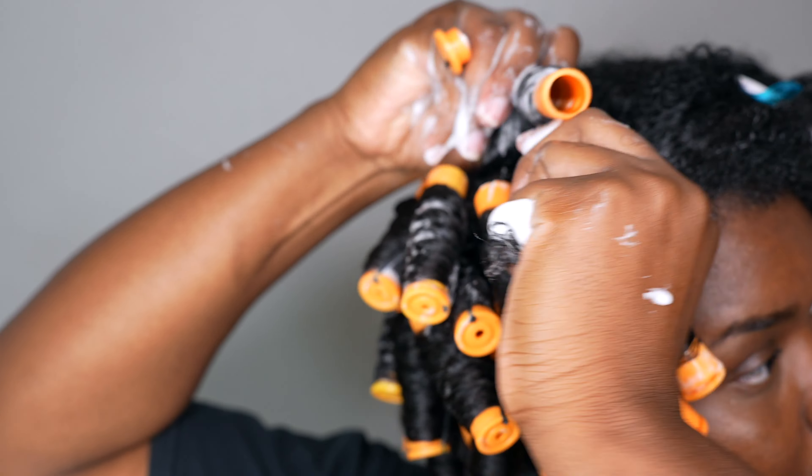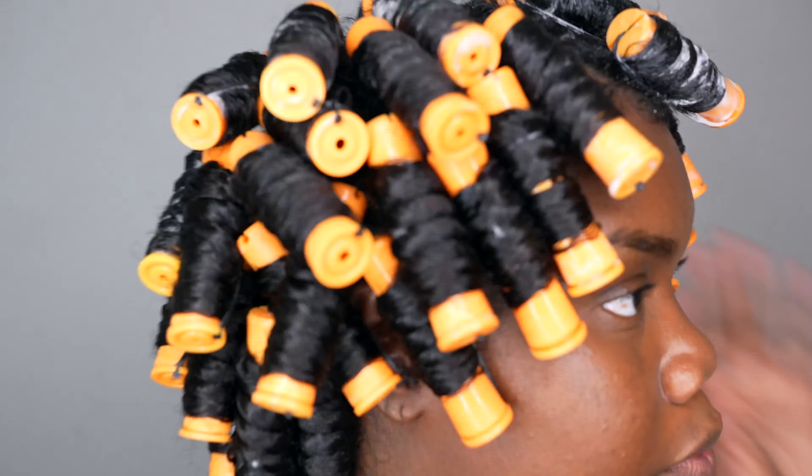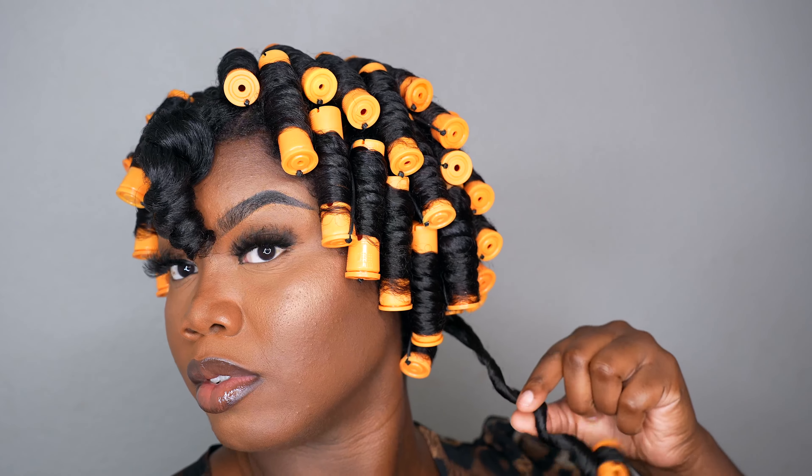I'm doing the front part right here. This section does not have the clip-in wefts in it. I actually slept in these overnight and also sat under my hooded dryer for about an hour and a half. The results are amazing.